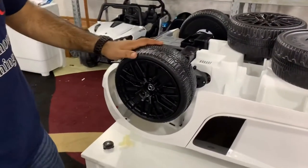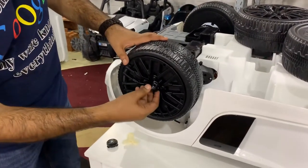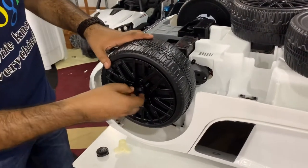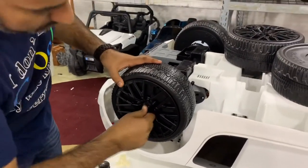After installing the rear wheels, install the caps. Each cap has three tabs that fit into three holes. Line it right up and push it in.